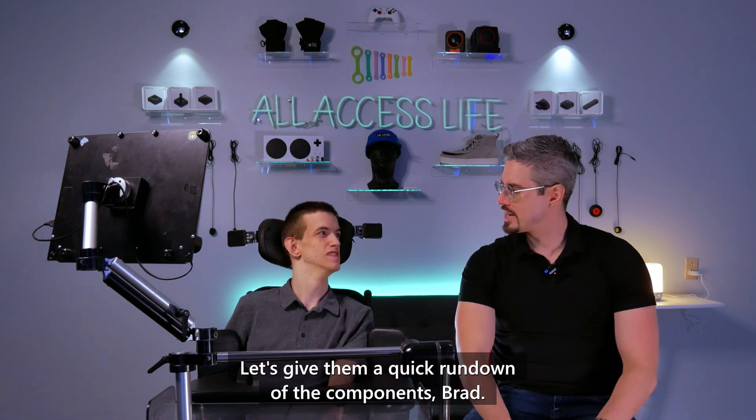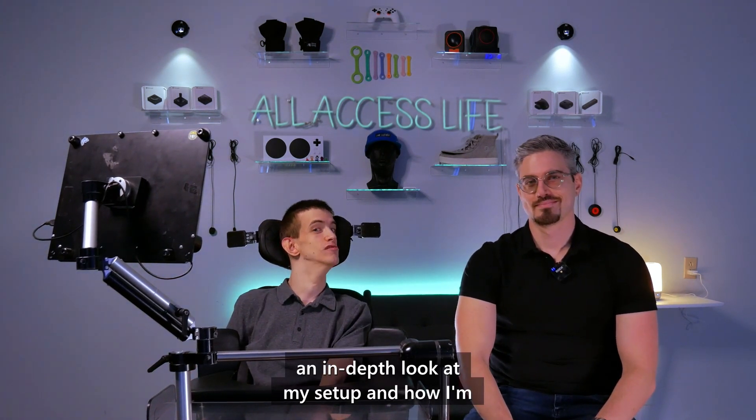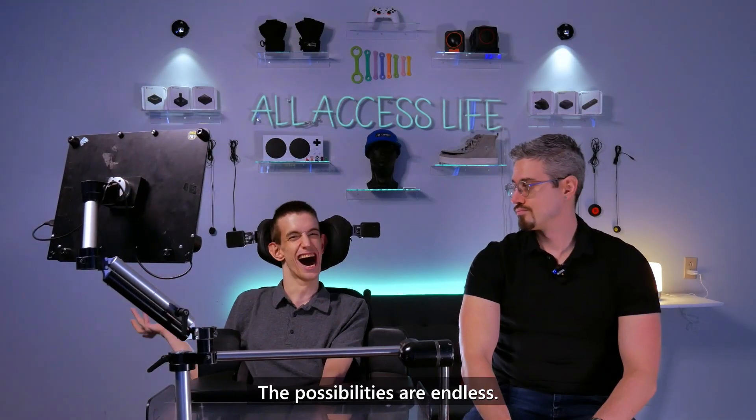Let's give them a quick rundown of the components. Then I'll give an in-depth look at my setup and how I'm able to, for example, use my head to copy and paste and much more. The possibilities are endless.